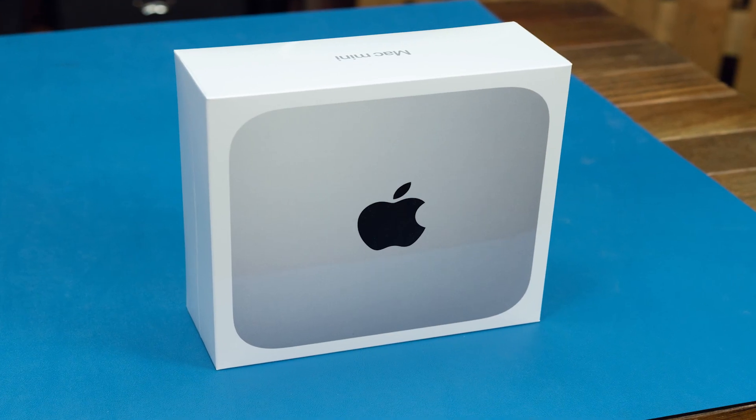Hello everyone, I'm Brady with OWC, and today we're going to be talking about the brand new 2020 Mac Mini with Apple's M1 chip. Right here we have the base model with the 8-core CPU, the 8-core GPU, 8 gigs of unified RAM, and a 256 gig SSD. We're going to see what's inside the box, we're going to do a quick teardown, and then we're going to reassemble it again for some basic benchmarking. Without further ado, let's open this box up.